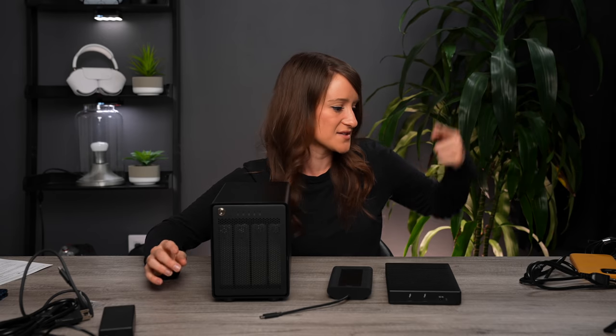Thank you so much to OWC for sending these, as well as Amazon, Xbox, Microsoft, and Google. I'm overwhelmed by the tech but very very grateful and thankful. I hope you guys are having a great start to the new year — make sure you subscribe and I will see you again soon for a new video.